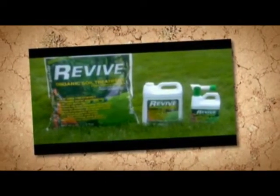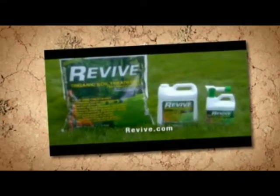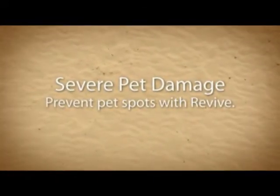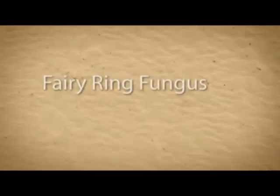Revive's organic soil treatment has organic matter to feed the microbes in the soil, releasing more nutrients to the plant, giving Scott the kind of color I think he's looking for. But more importantly, we add chelated iron to the product to give that instant color pop. It's also got surfactants and wetting agents in it to get that water deeper into the soils.